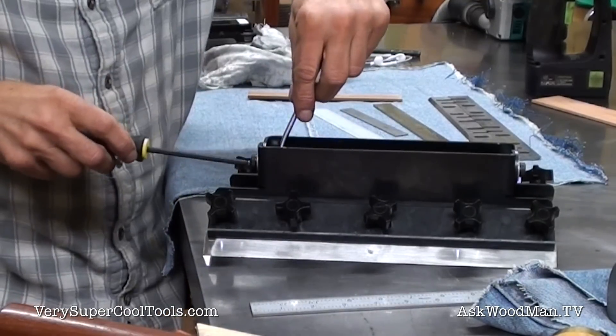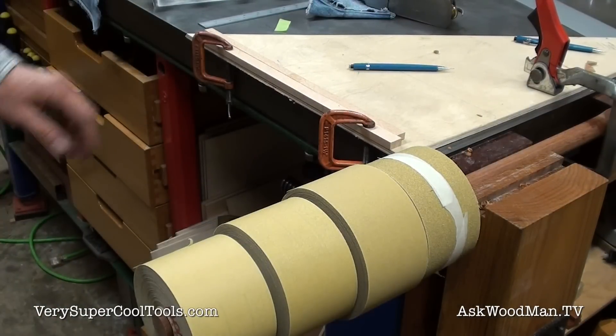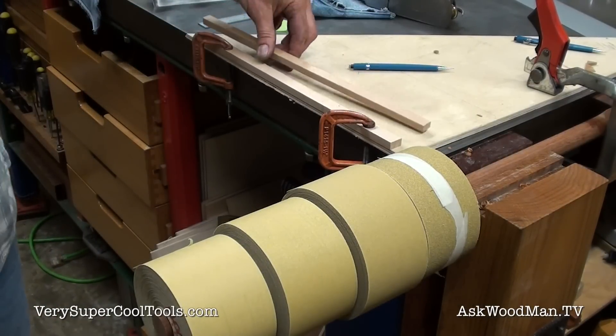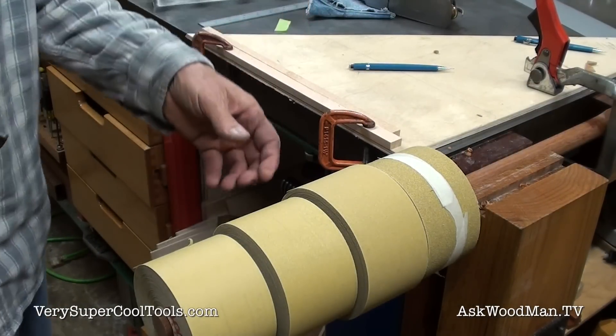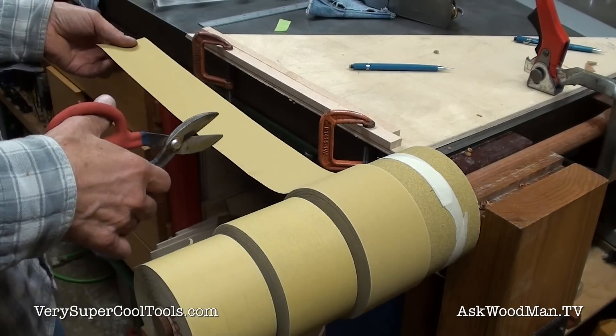I'm going to tighten this down, take a swipe on the paper, and see if I need to make an adjustment. I've got this gauge stick that's just a little bit less than the width of my granite, which will help me determine how long my paper cuts need to be so I'm not wasteful.